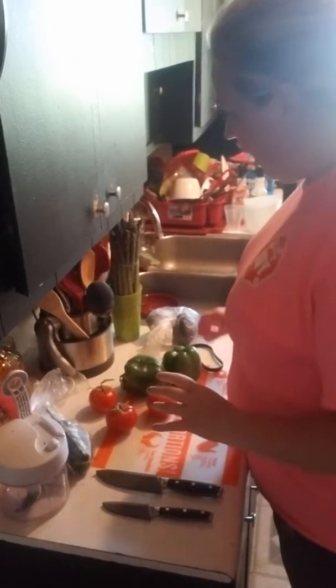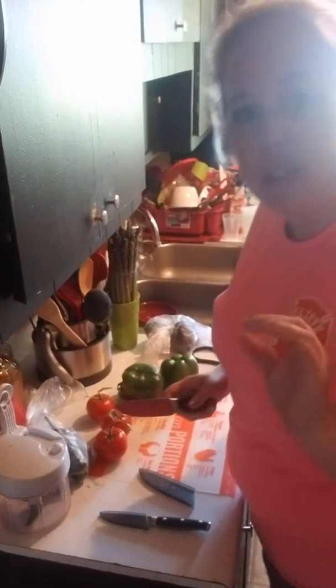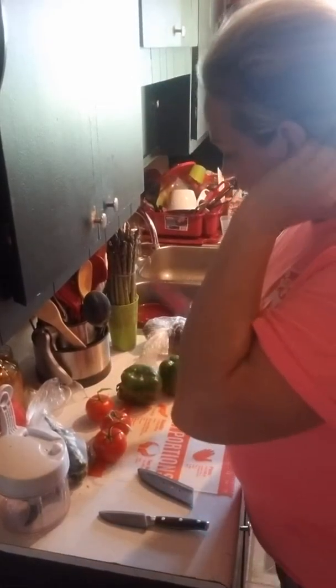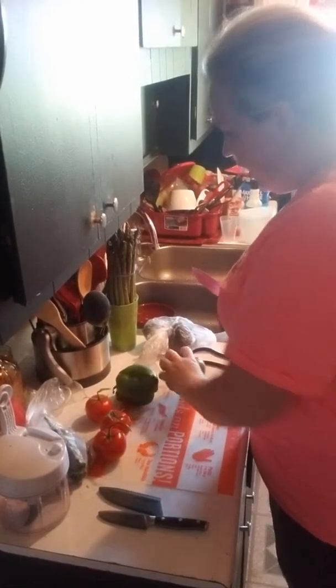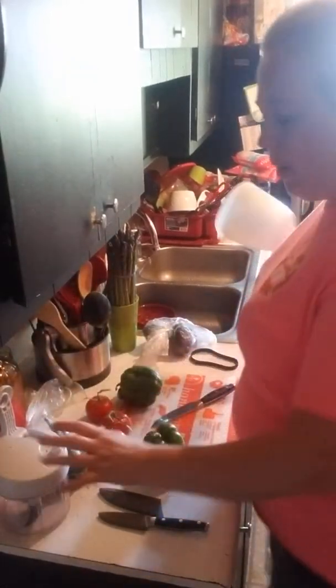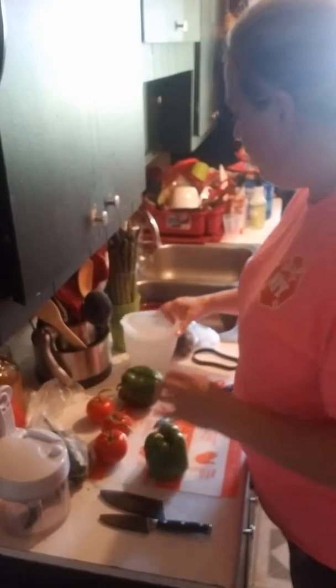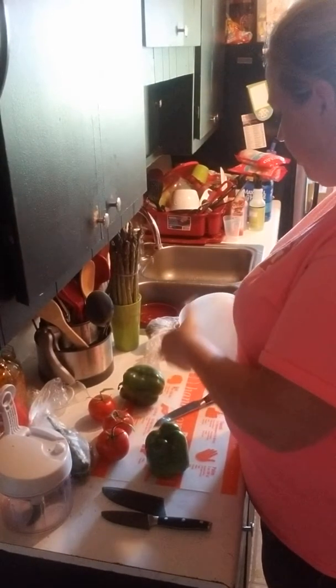I just really wanted to jump on real quick and show you how to make a salsa with our manual food processor. In a couple weeks I'll be doing this fresh from the garden, but we're going to have some people over tomorrow, so I was going to prep it up. The manual food processor does come with its own lid, but I usually save it in our salsa bottles, just because it's easier.